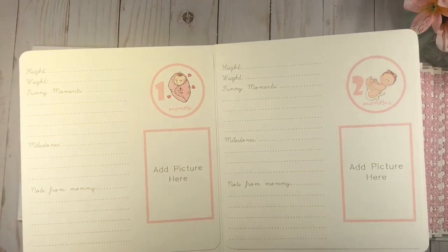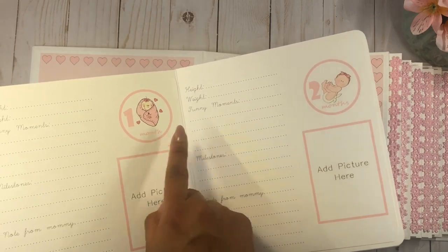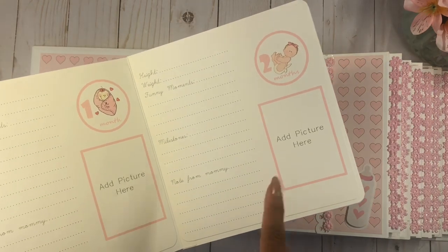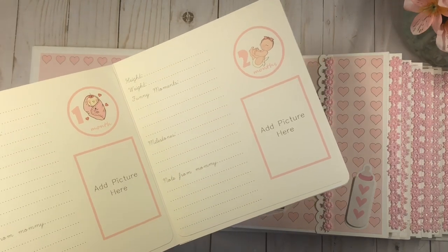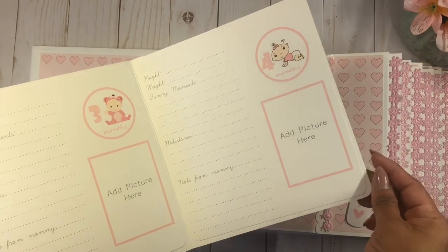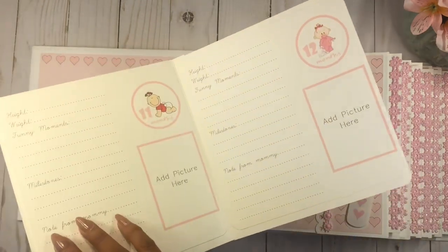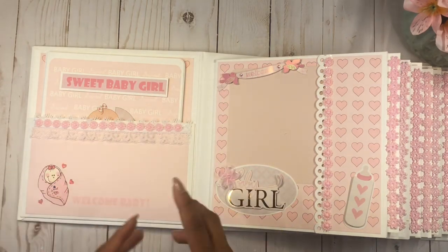I think this is so beautiful and special because you can journal month to month how the baby starts changing — the height, the weight, the funny moments, the first little smile, the giggles, the messy food all over the face. You can put milestones like the baby sitting, walking, talking. Then it says 'a note from mommy' — or daddy — and you can add a picture. I did a tutorial on how I created this little journal booklet in my recent video, so you have all the months in here.